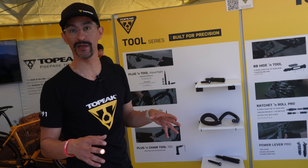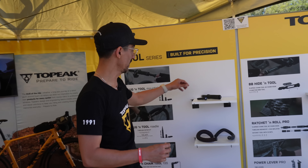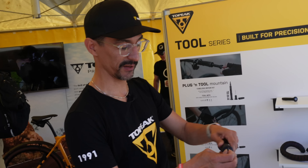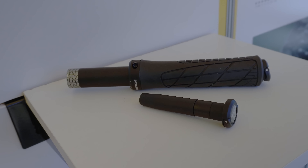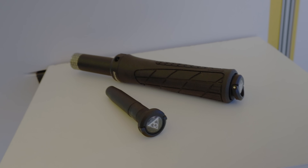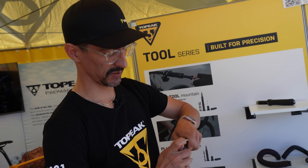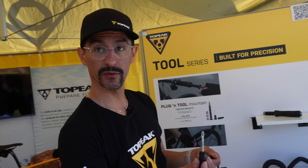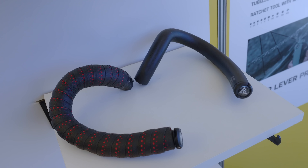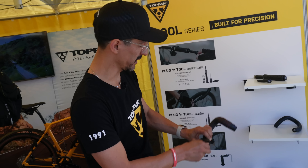These are continuing what Topeak has done for many years with the Ninja Series, but in a slightly different concept. The Plug-in Tool Series — these are bar-end hidden tools. The Plug-in Tool Mountain has on one side a full bit kit of tools, and on the other bar-end you have a little plug-tool for tubeless repair. The road version, very similarly, has tools on one side and a tubeless repair on the other.